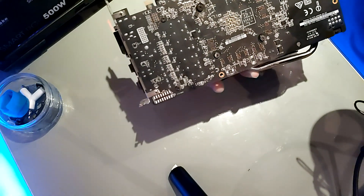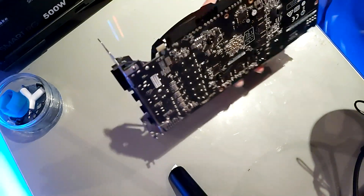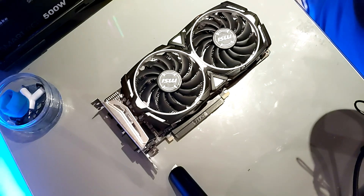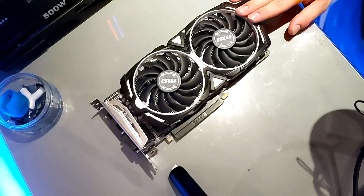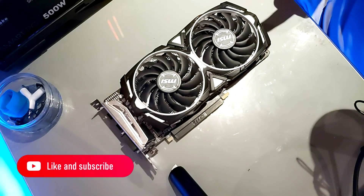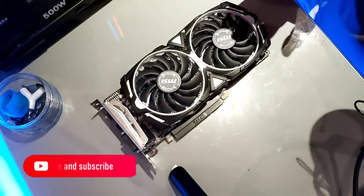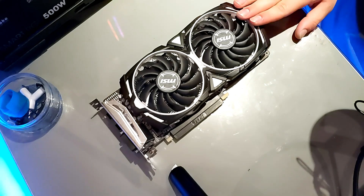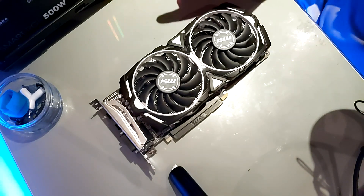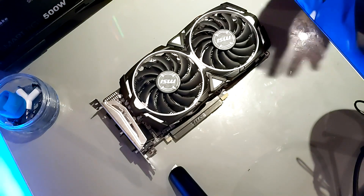With all the screws back in place, I'm going to run a temperature test. With this GPU overclocked I was running around 76 degrees Celsius before, but with the new thermal paste in place I'm hoping to drop temperatures to just below 70 or around 68 degrees while overclocked. I'll get those test results done now and show them in the next slide.